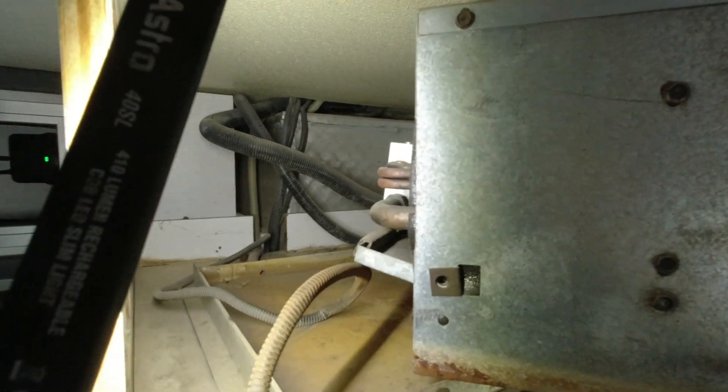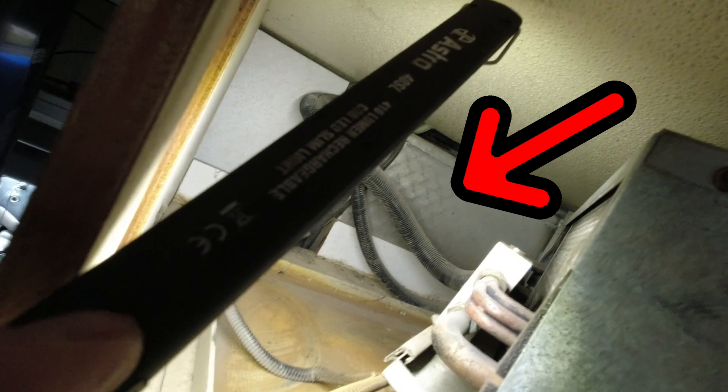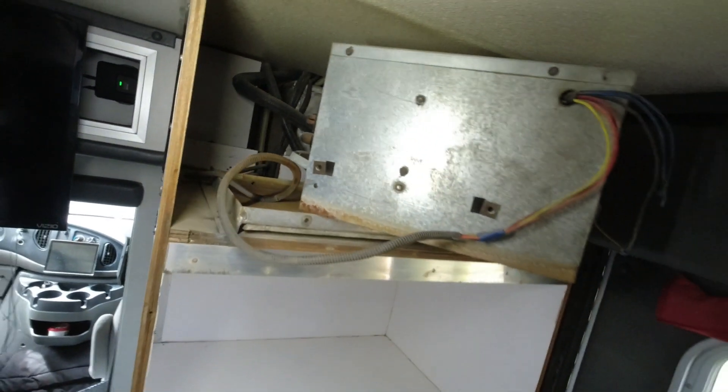The air conditioning unit — so right here, this aluminum block that I'm kind of pointing the camera at, that's where the two lines for the refrigerant attach. You can see those two hoses that have wire loom over them — those are the two refrigerant lines. There's enough slack in them that I can wiggle this thing out. I'm just going to disconnect it and yank it out of here. It's that simple.